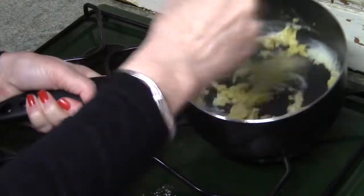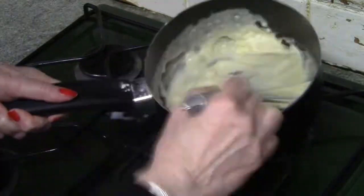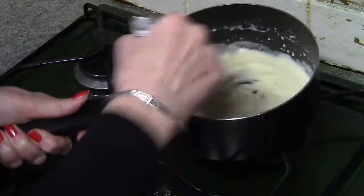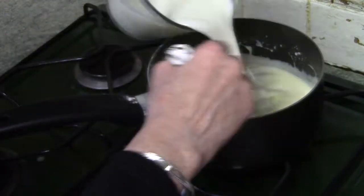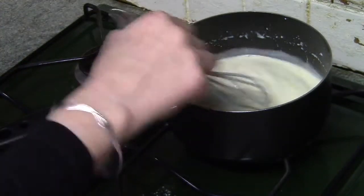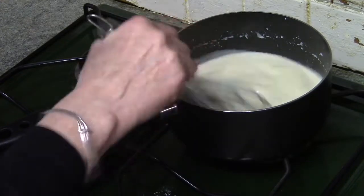Remove the pan from the heat and begin to incorporate your milk a little at a time. The idea is to do it slowly so that you don't get lumps. Between each addition of milk, stir all around the pan. Work across the pan and then circle around the edges with the whisk so that all the roux gets mixed in and it's smooth.